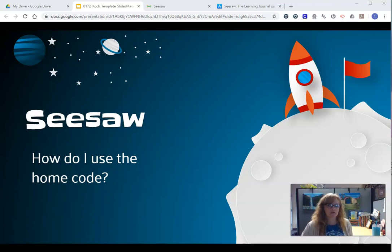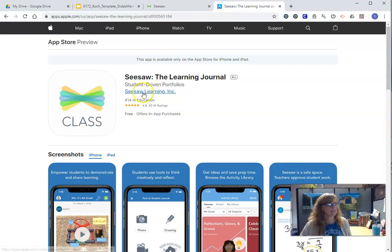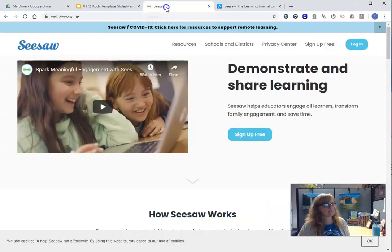If your family already uses Seesaw at home and you're on an iPhone, iPad, or mobile phone, you might be used to using the Seesaw family app. But for this, I want you to get the Seesaw class app — it's the one that says 'class' on it. And you're going to use that to sign in to Seesaw.